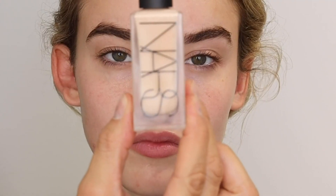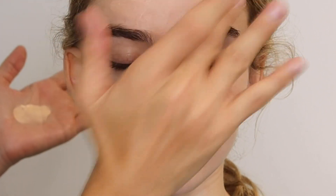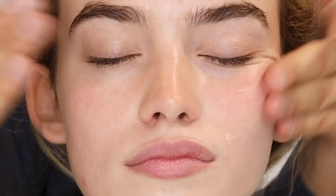Then this is the tinted glow booster — it looks like a foundation but it's not. This is a new glow booster in the color light. I'm pressing it through the forehead, center of the face, and on the cheeks and massaging it in. You can put it under or on top of foundation — sometimes I do multiple applications.